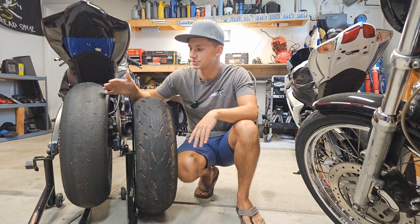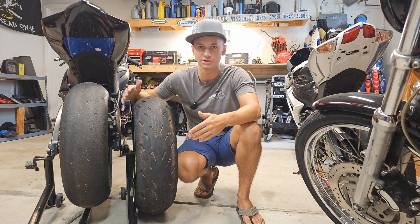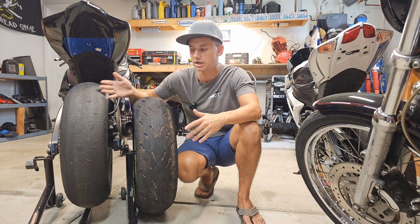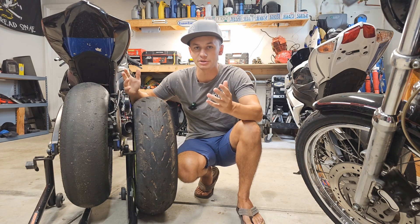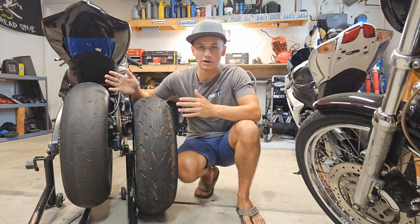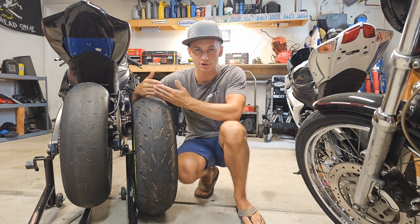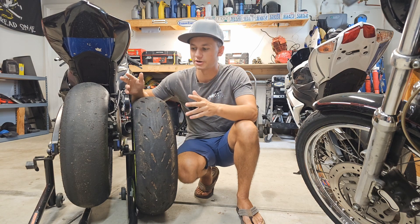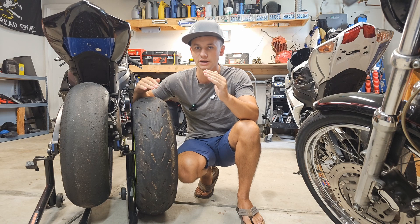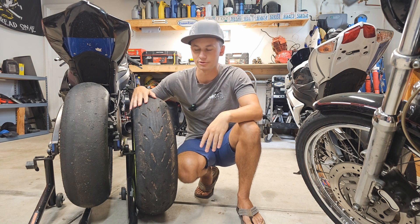The biggest reason most people switch to slicks from DOT tires is when they go from track days to actual racing. If you're racing, you don't have time to warm up your tires for four laps before the race — you need them at operating temperature when you go out. The rule of thumb is: get your tire warmers on to bring tires within the range of operating temperature, then use the warm-up lap before the race to raise them to full operating temp, and you're good to go for the entire race.